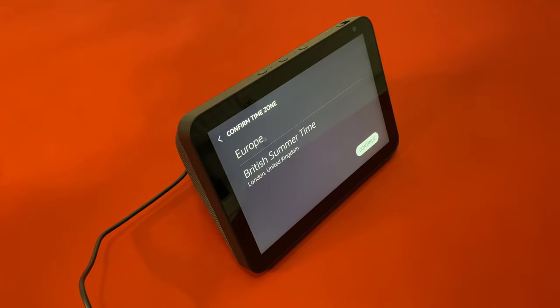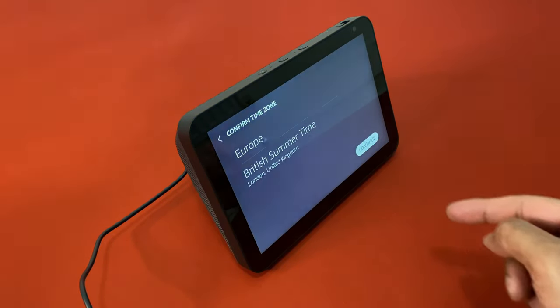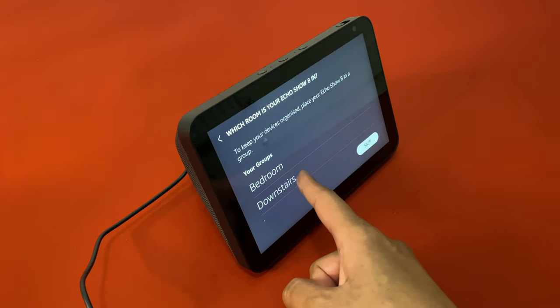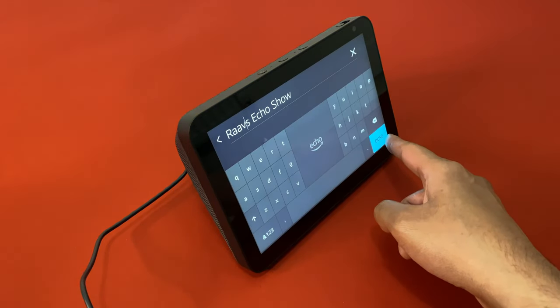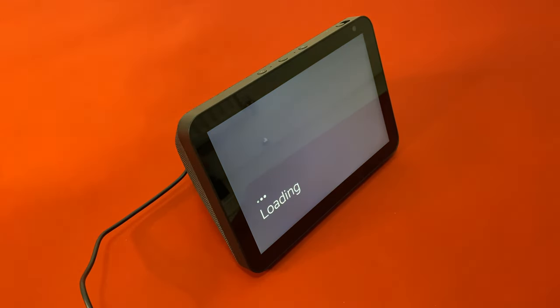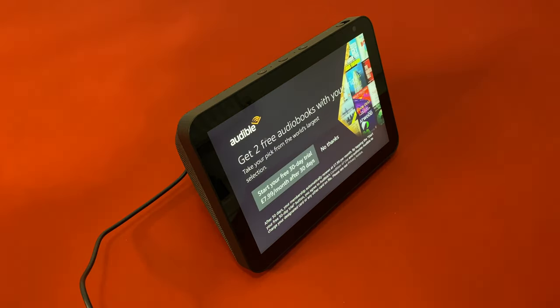The setup is quick. A great thing is that if you already have Alexa smart speakers connected to your home network, then this bounces off information from those, so you don't need to re-login and authenticate this new device once again. You just need to mention which location the speaker is going to sit in your home and give it a name — and that's it, you're all set.